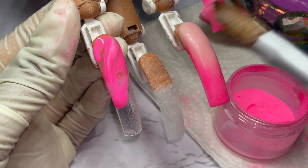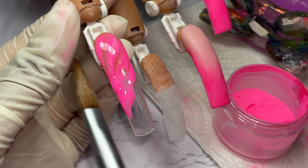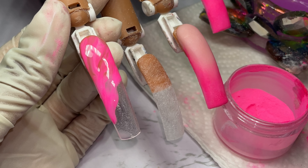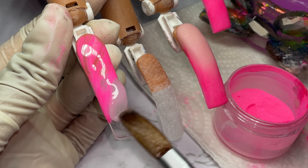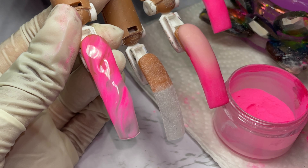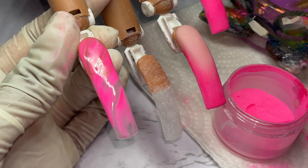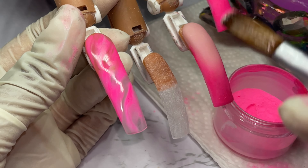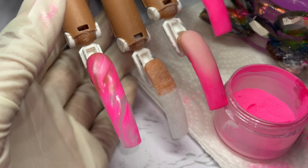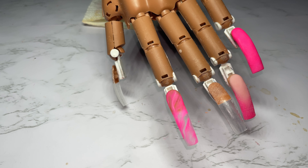Just swirl, swirl, and swirl. If there's a place that doesn't have any color, just add it. I didn't like how there was so much pink, so I went in with some clear to space out the pink so it's not so powerful. I placed another clear bead where there was no acrylic. Since the bead wasn't as wet as I wanted, I dabbed my brush in monomer, then went in with another wet bead of pink and swirled it around. I mixed clear and pink together by dabbing one in clear and one in pink and swirling them. Then we encapsulate — cover it all with clear. Ombre and marble you just cover with clear.